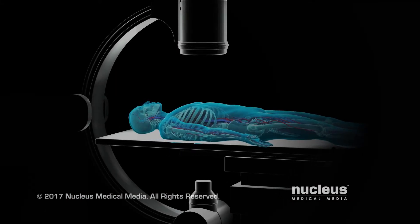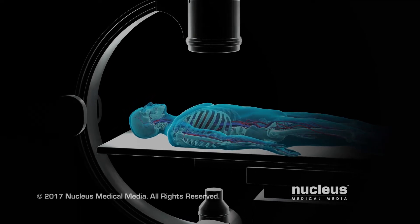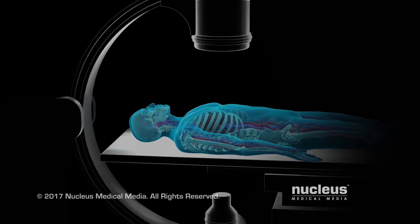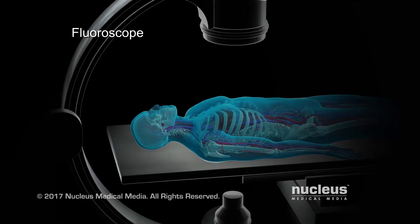Coronary angiography is often done with a medical procedure called cardiac catheterization. Before the procedure, you will be placed on a table with an x-ray device called a fluoroscope.